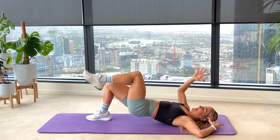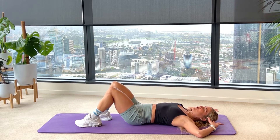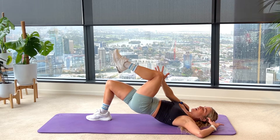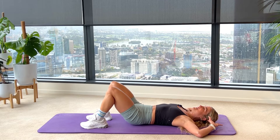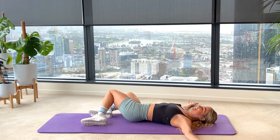Last two reps here. On your next one, lift your hips, palm comes across the inside of your knee. Resist against it as hard as you can for five, four, three, two and one. The heels come down, slowly lower your hips, take your arms wide, just flush it out — a little windscreen wipe from side to side.